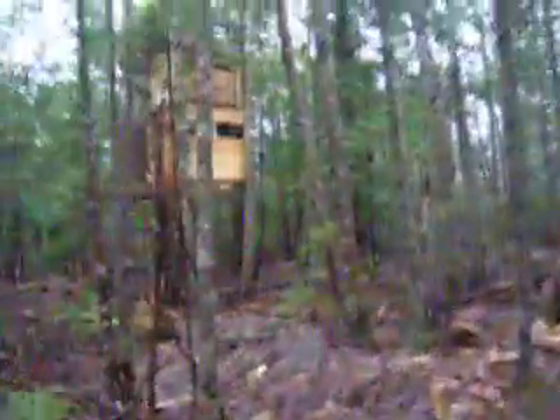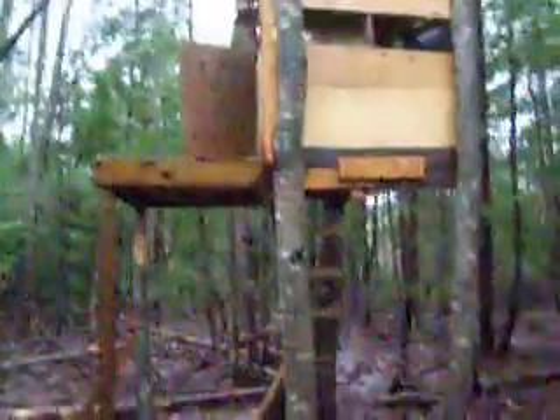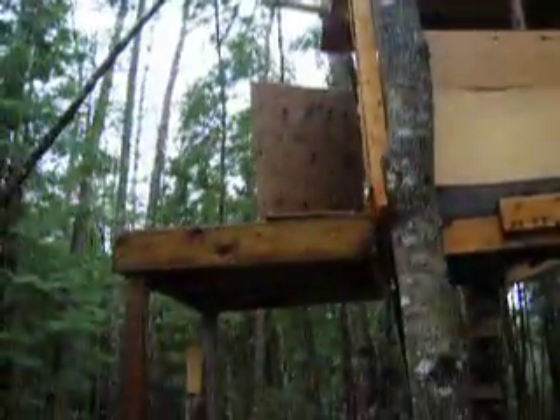There's the fort there. As we come up, you can see the attachment I put on. I shot a plywood door. The roof's way up there. I'll show you it all. Check out the second part.